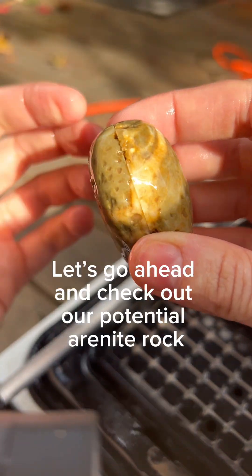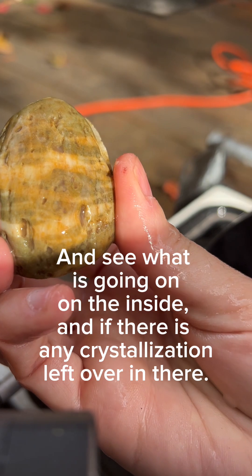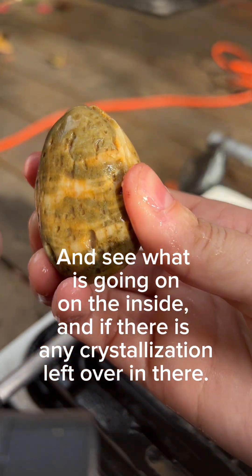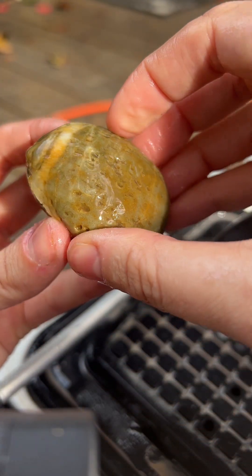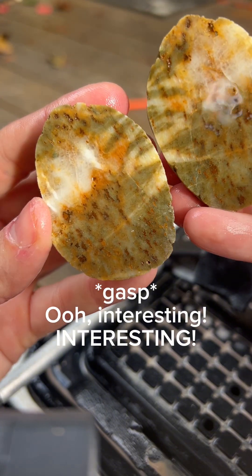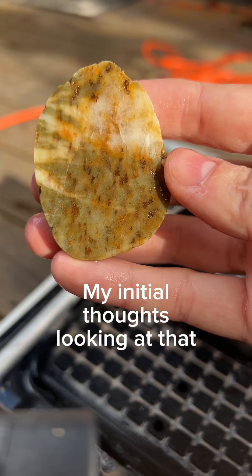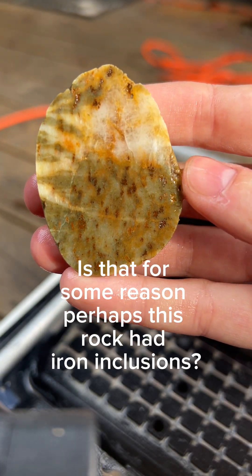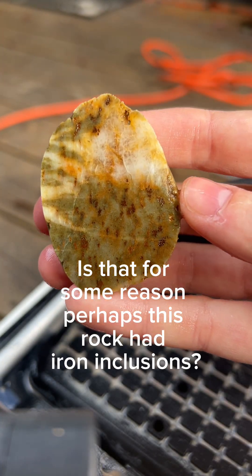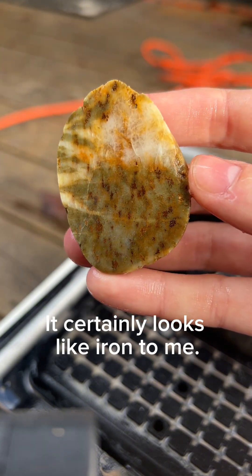Let's go ahead and check out our potential Arnite rock and see what is going on on the inside and if there's any crystallization left over in there. Interesting. My initial thoughts looking at that is that for some reason perhaps this rock had iron inclusions — it certainly looks like iron to me.